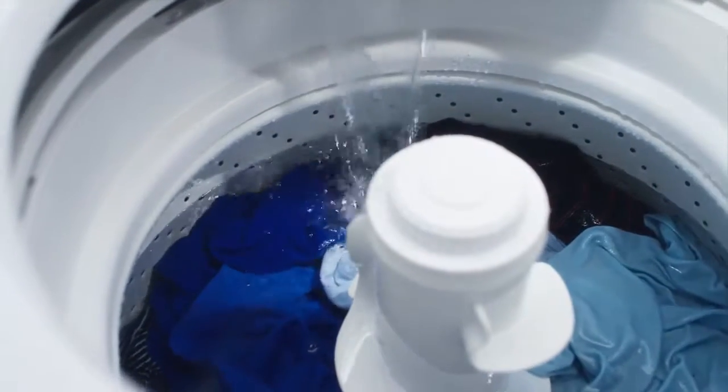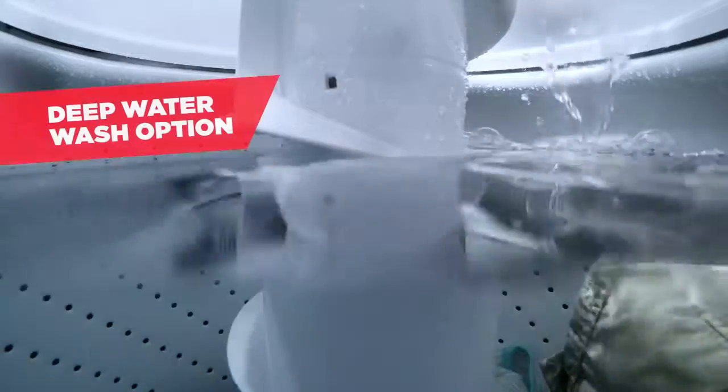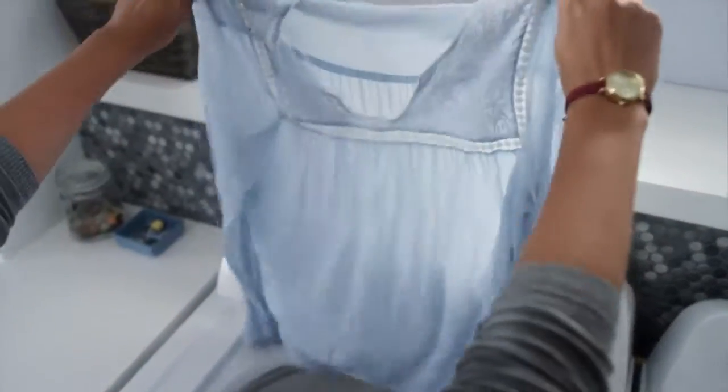And when you want to add more water to the tub, select the deep water wash option for a nice even soak. Plus, our porcelain tub protects your loads, so favorites come out snag-free.